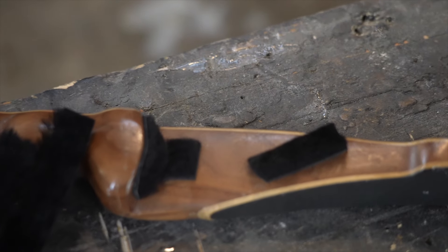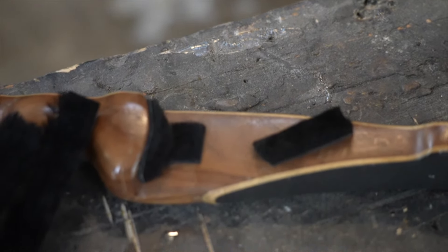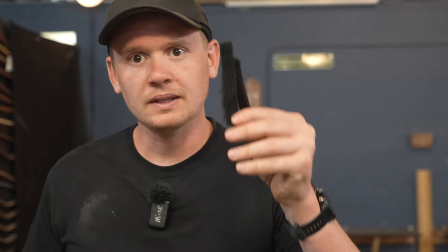And here is a trimmed finished AeroRest. Now on the limb padding, I don't trim those because I want maximum silencing. And that's how I use the Shatterproof Archery limb silencers and AeroRest to put on my bow. I hope this helps — have a great day and stay shatterproof.